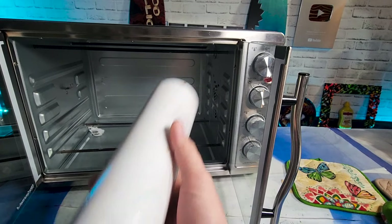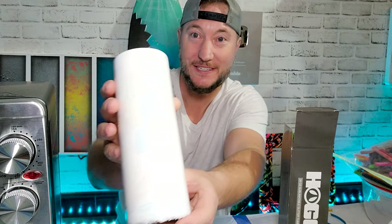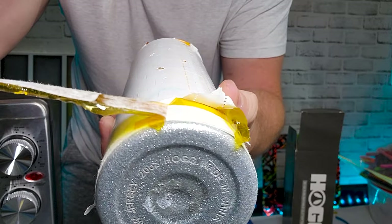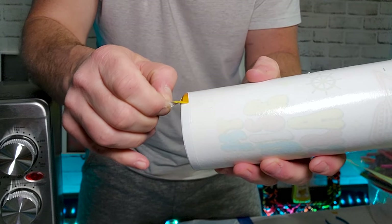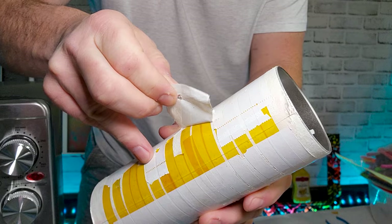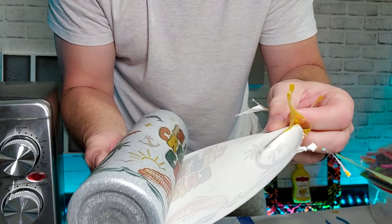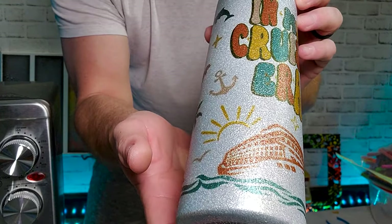Just kidding — I pranked you. It's actually been cooling for hours. Let's go unwrap this bad boy and see what we got. It's like Christmas! You can already see some of the design through it. This is the absolute most satisfying part. Holy cow — look at that. It's like I painted it, but I didn't use any paint.